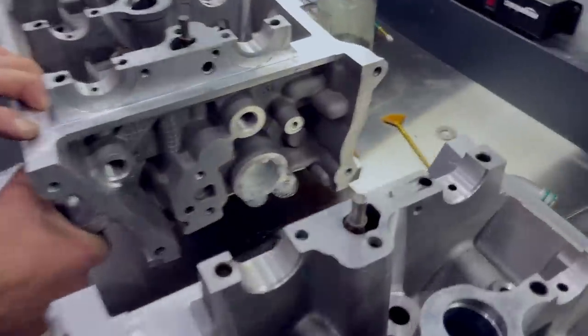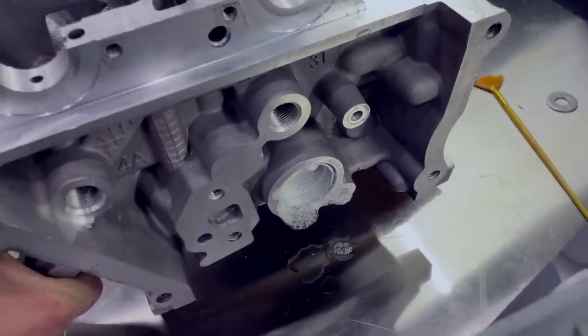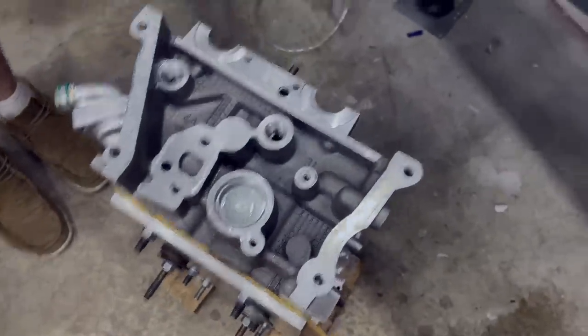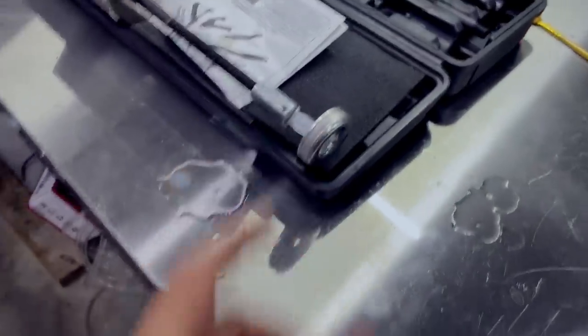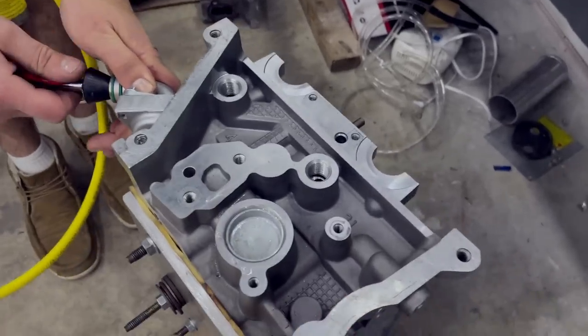One other thing - if you guys remember last video, we saw the freeze plug on the driver's side head was leaking, and it's still leaking. So we're going to have to tap it in a couple more times, hopefully that seals it. If not, we'll have to remove it and put a new one in. We decided to just replace the freeze plug - we didn't want to mess around with pressing it back. There's a little bit of soapy water over it now, so hopefully no more leaks.